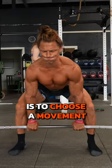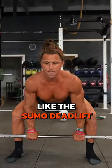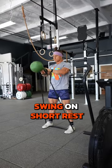The second option is to choose a movement and perform it in a heavy environment and a light environment, like the sumo deadlift right into a kettlebell swing on short rest.